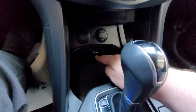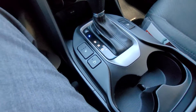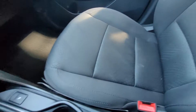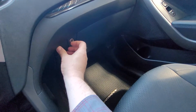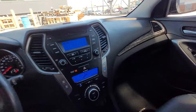Underneath we have two power outlets, USB and auxiliary port, and heated seats. Cup holders, a little storage compartment — the seats are in excellent condition. Nice glove box with the owner's manual still in there.